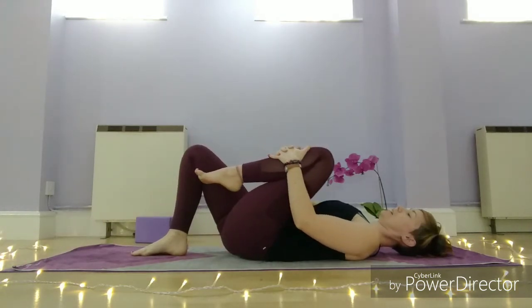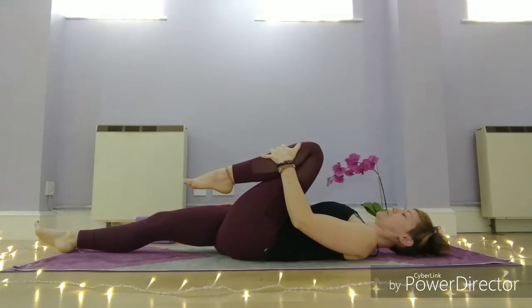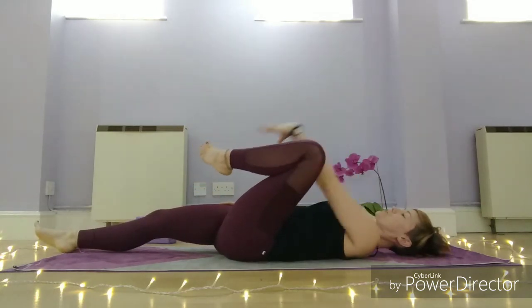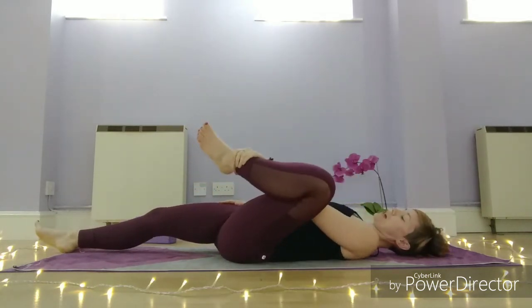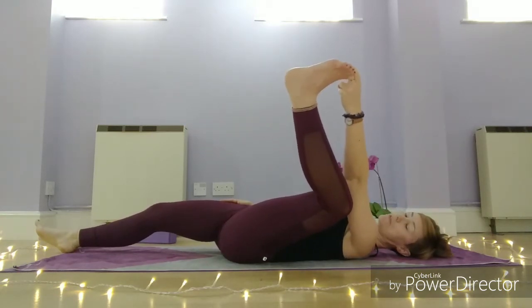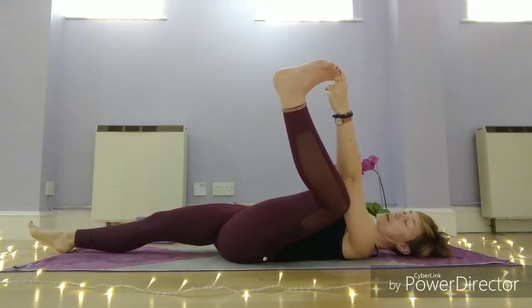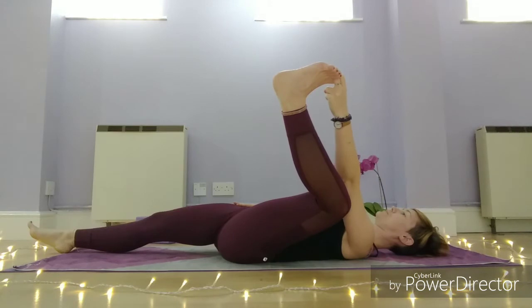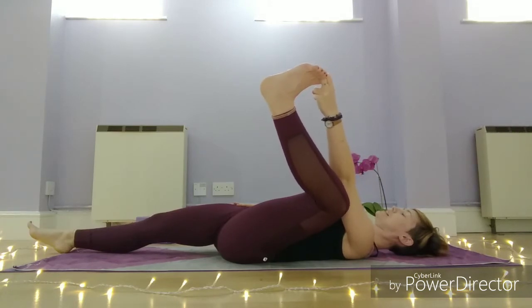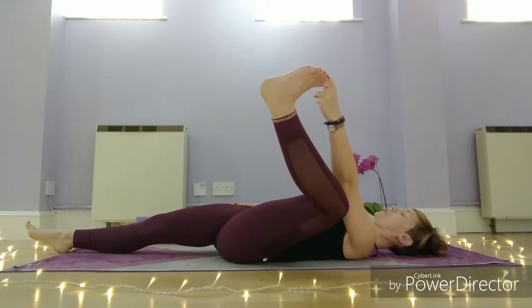The left leg is going to come in. Option to keep the right leg bent or stretch it out to the mat. Then using your strap, take hold of the ankle or the toes of that left foot and draw that leg out to the side. Left knee down towards left armpit. Right hand is placed onto that right hip to anchor the hip down. Nice deep breaths, breathing in to that left inner thigh.